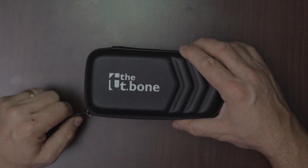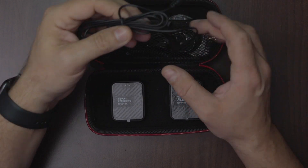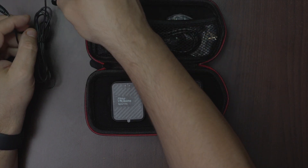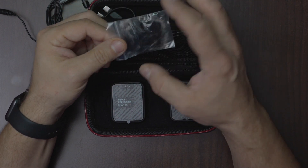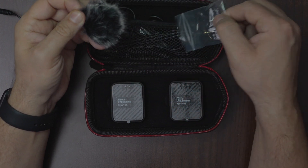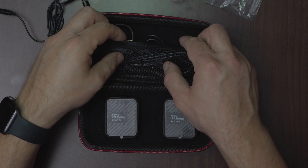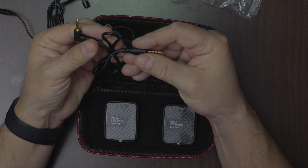Let's see inside — there is a lot of stuff: an external microphone, a clip-on windshield which can be used outdoor (I'll show you later), and a mini jack connector cable.